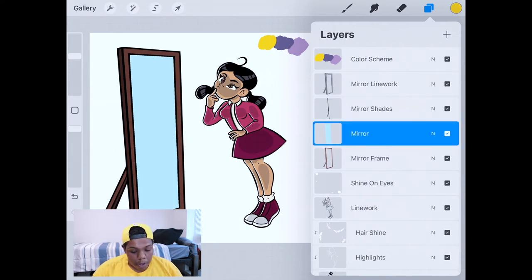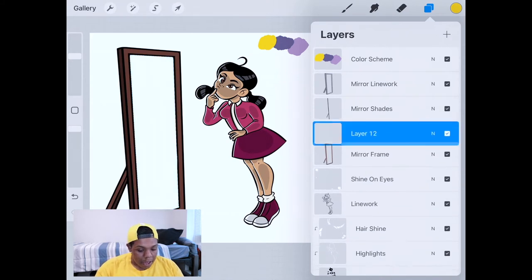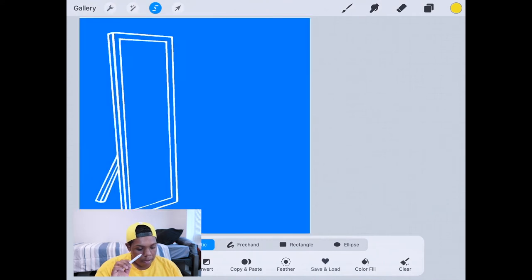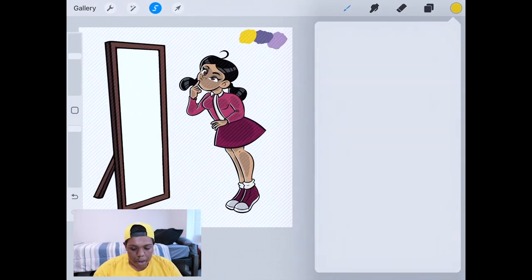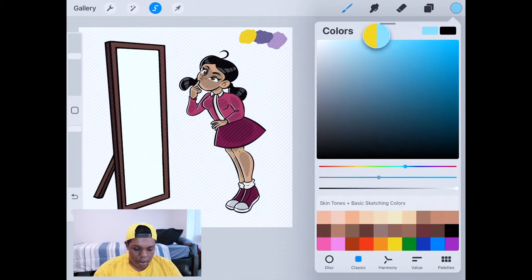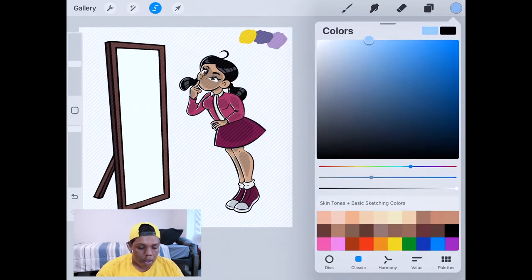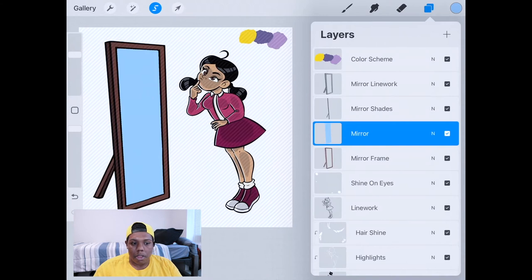The layer we'll be working with is the mirror itself — that's the one we need for this tutorial. To show you how to add that in, I'm going to delete this layer and add it again, naming it 'mirror.' I'll go to the line work layer and select the mirror area. Then on the mirror layer, I'll select a light blue color and use the coloring tool to scribble it in. It doesn't have to be this exact shade of blue — it just has to be a blue.